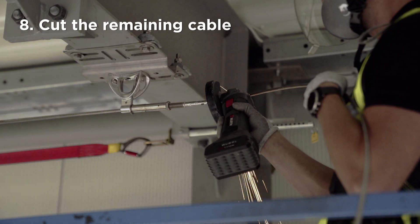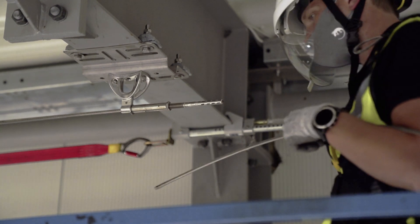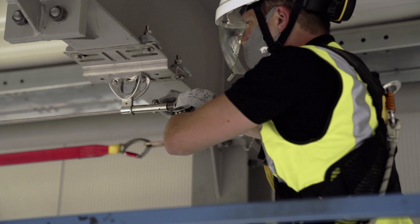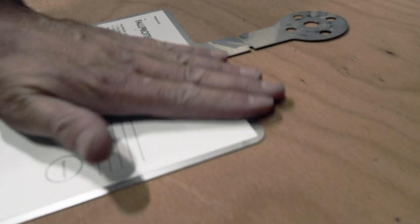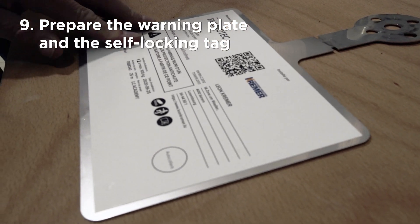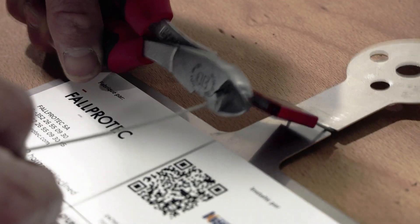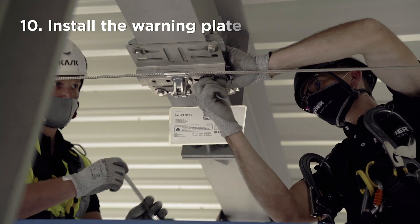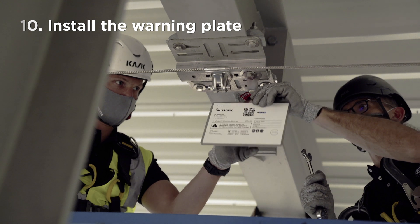Remove the tensioning tool and cut the cable. You can increase the tension in the lifeline by loosening the tensioner. Once this is done, tighten the counter nut. Stick the information label on the stainless steel plate. Mount the seal on the plate. Mount the plate on the bracket at the entry point of the lifeline. The plate can be bent to adapt to the site's requirements.